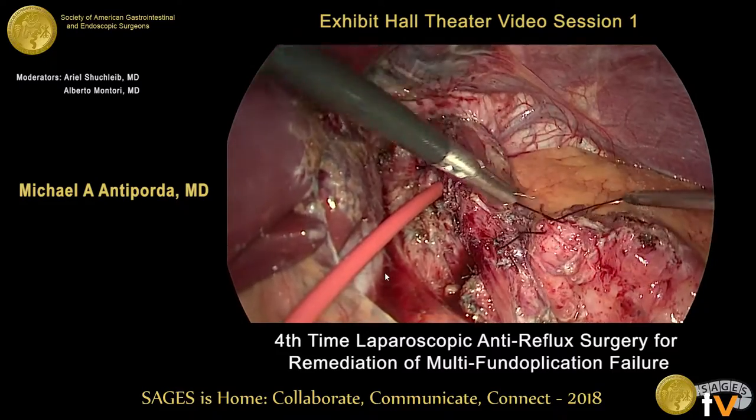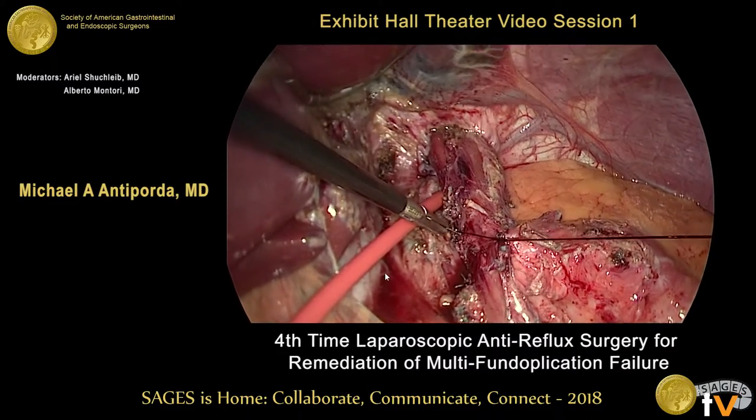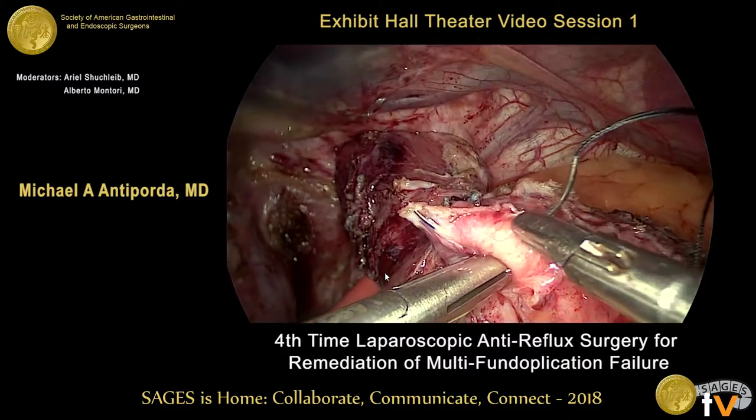Care is taken to ensure that the anterior vagus nerve is preserved.